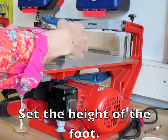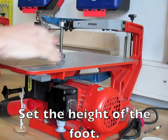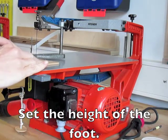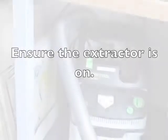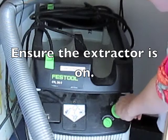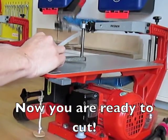To tension the blade, push this lever backwards. Get your material and position the height of the foot — the material should be able to move easily but should not be able to lift. To adjust the safety guard or the foot, you need to loosen this. Make sure the extractor is on. You are now ready to start.